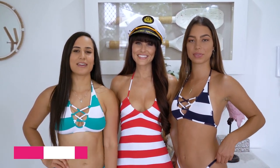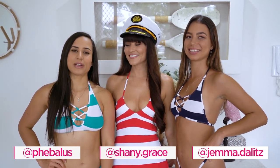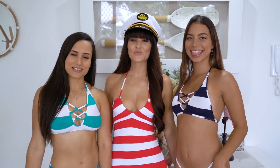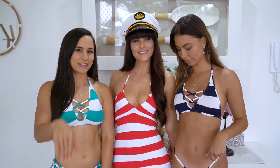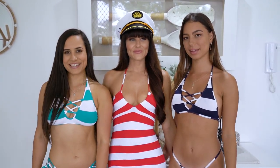Hey everyone and welcome back to Wicked Weasel's YouTube channel. Today we're here with Phoebe, Jenny, and Gemma, and today we are doing a super sexy sailor stripe haul showing you all different types of sailor stripe styles and letting you see what your favorite is. Make sure you comment below and we'll get started.